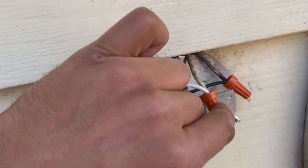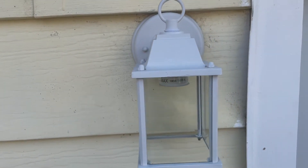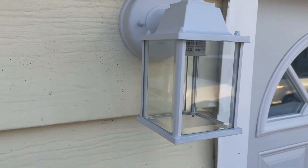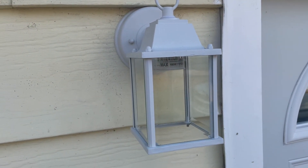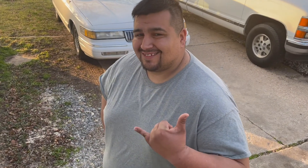That's what it should look like when it's installed. It's actually really simple. The coolest thing is I found this motion-activated light for a great price. I'm going to put this in and we're pretty much done.